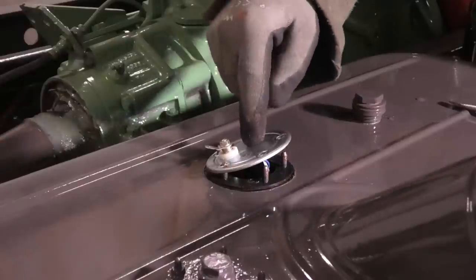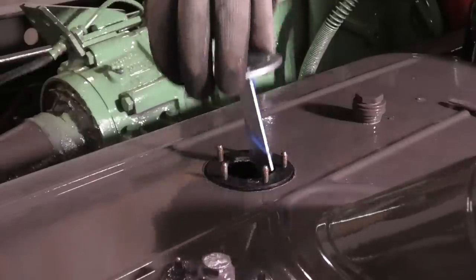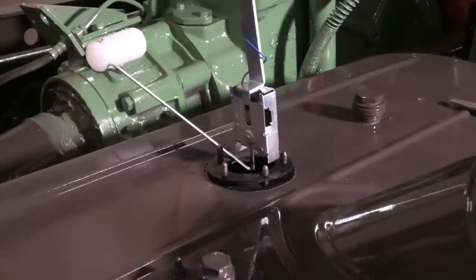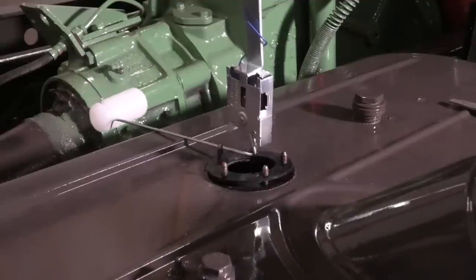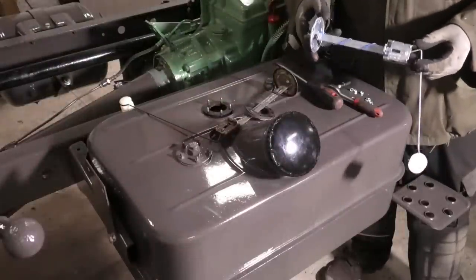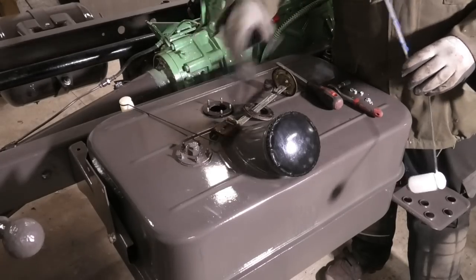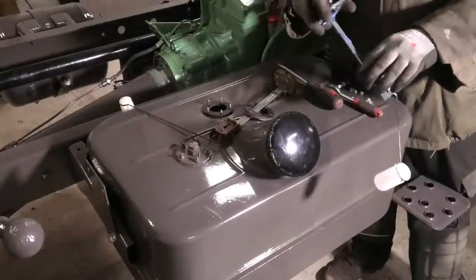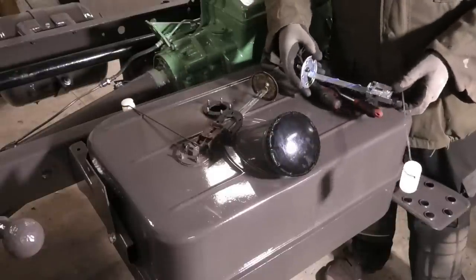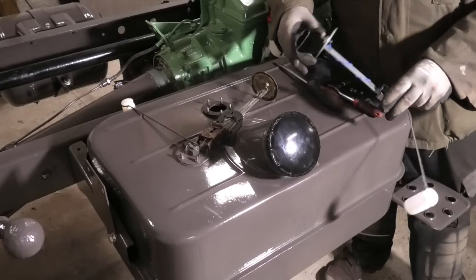This will only fit in one spot because the holes are not equally spaced out, and that would be this spot. But if I put it there, the arm with the float on is going to be pointing that way - there's obviously not room for that, so something's not right here. I just realized the one that I bought is for the 90 liter tank and I have the 120 liter tank. On the 90 liter it's located in a different spot, and that's why this is also turned 90 degrees relative to the one that was actually in here. It's going to take me several weeks to get a new one and the holidays are coming up so that's going to take even longer, so I'm just going to make this one work.